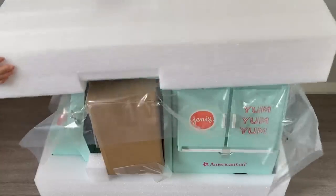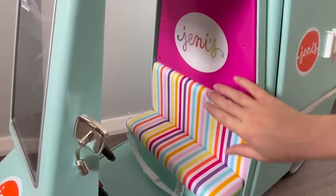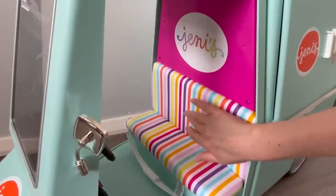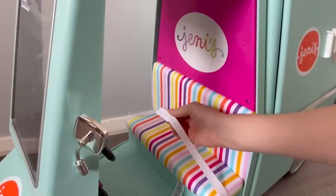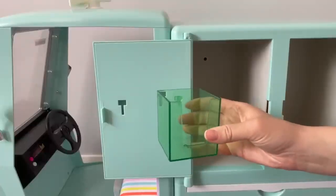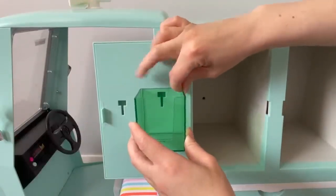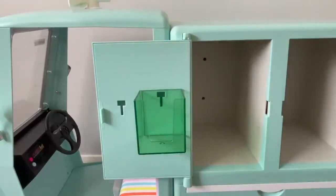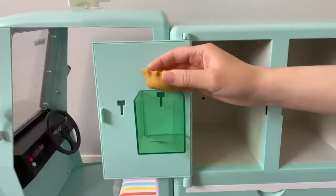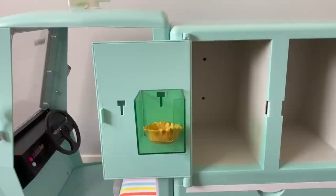Today we're going to be taking a look at the Jenny's Ice Cream Full of Flavors Ice Cream Truck set that American Girl recently just released. Here we have the ice cream truck. Over on the top it says Jenny's, and then we have the main seat — it's very cushioned and plush with a really gorgeous rainbow design. There's also a strap over in the front held in place with velcro. We're going to be placing a green plastic compartment on this door — you place the opening with the little tab, push it down, and it stays in place.